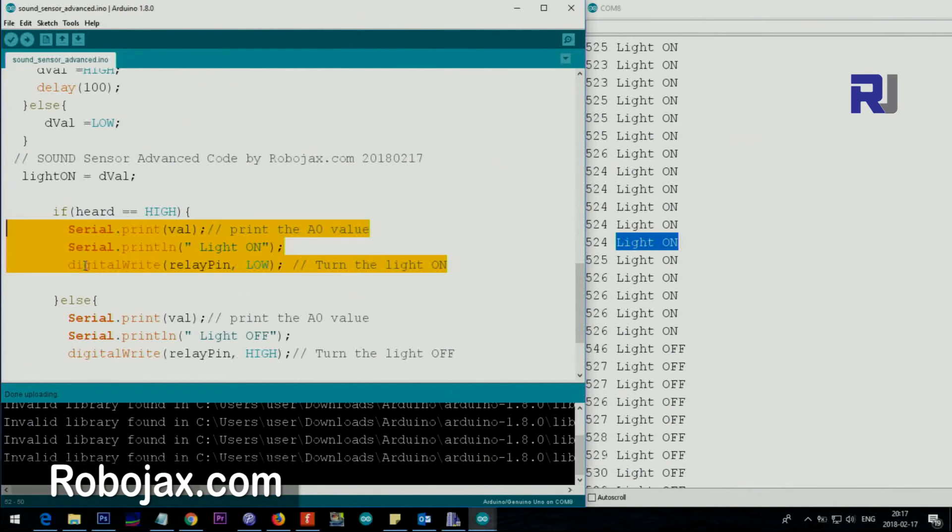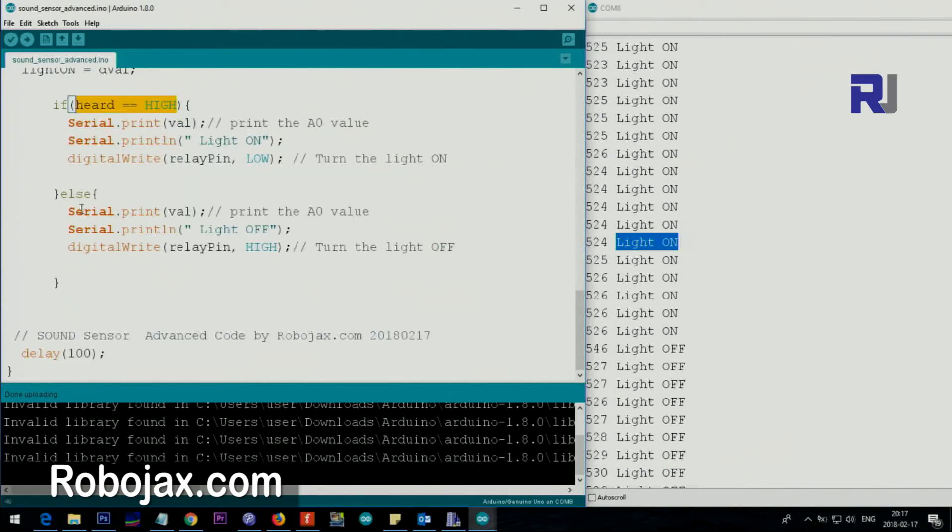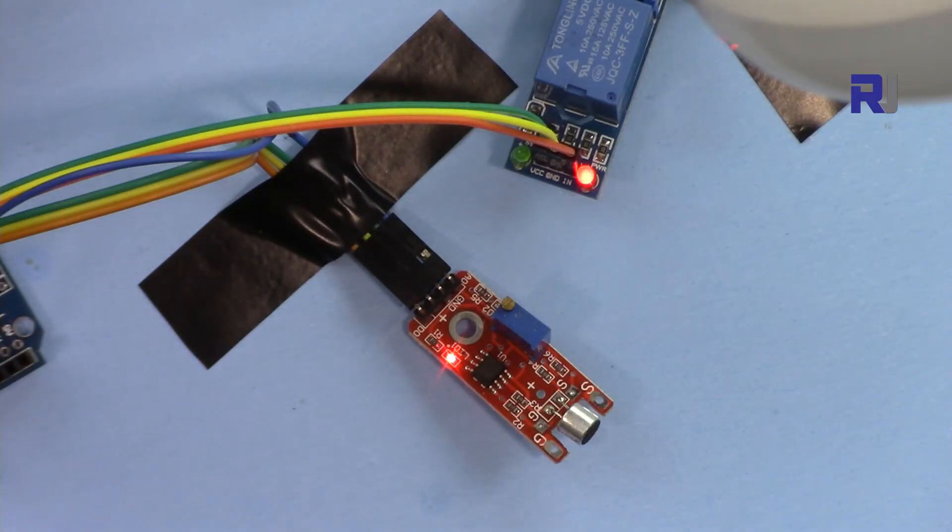The else branch turns off the relay by setting the relay pin HIGH. Then we wait 100 milliseconds — this is very important. If the delay is too short, the same clap will turn the light on and off in the same loop iteration because it reads the next value too quickly. If it's too long — like 500 milliseconds — a clap cannot be detected because the system is still waiting. Find the right delay value for your setup. Thank you for watching — please like the video, subscribe for upcoming videos, share it, and leave any questions in the comments.